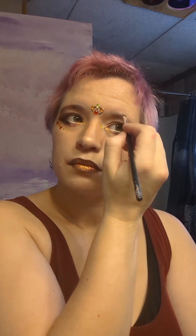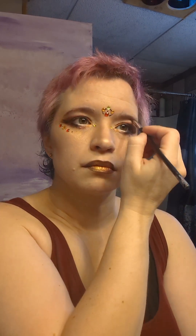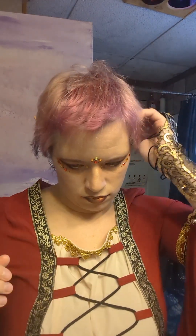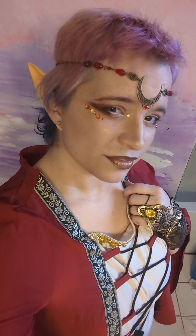I'm going to use some setting spray and follow it up by mascara. I'm filling in my eyebrows with the same brown that I used for contouring. I'm adding some elf ears and some jewelry, and here we have the finished look.